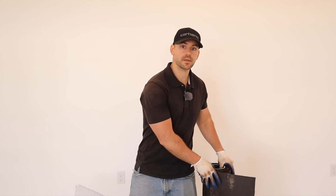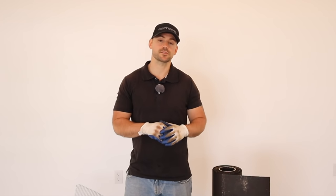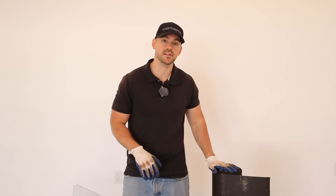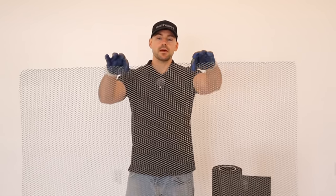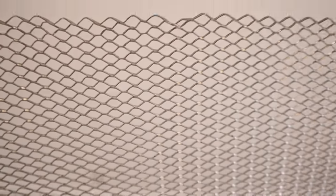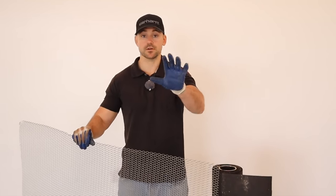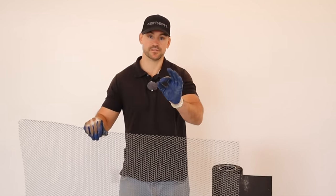A little note about this underlayment: this is 30-weight felt paper. In my jurisdiction we can just use felt paper underneath the stone veneer, but in some locations they require an underlayment and a rain screen. This is diamond metal lath — it's in diamond shapes — and what it does is hold the mortar so that when you apply the scratch coat it has something to adhere to, and then the stone adheres to this.